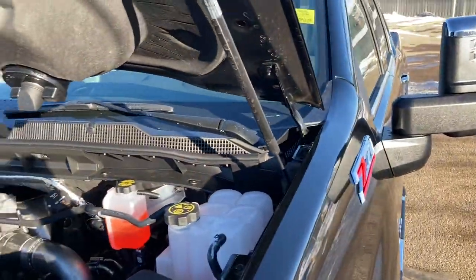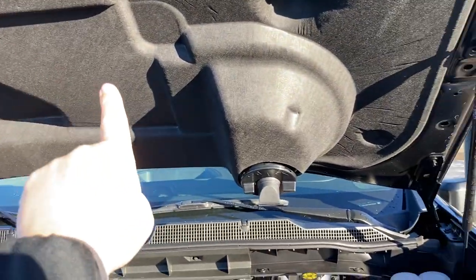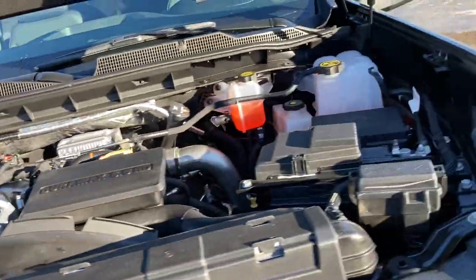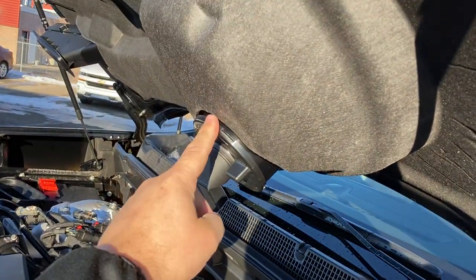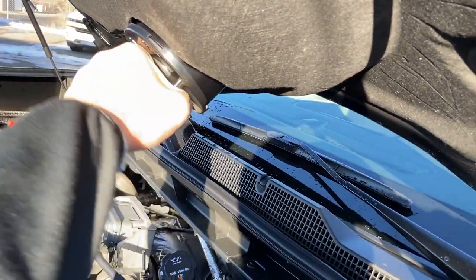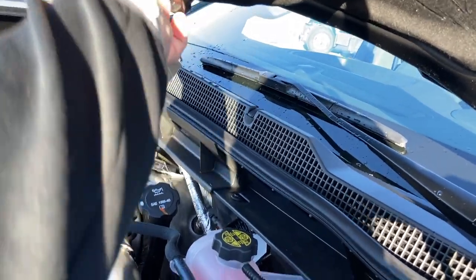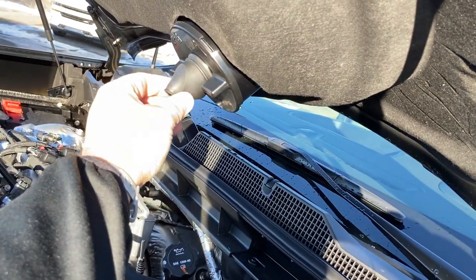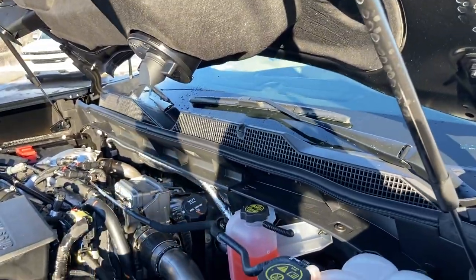Air comes in through here, comes down here, swirls around, goes across to there, and drops into your airbox right over there. Pretty straightforward. If you park under a tree, you might get leaves and stuff in there — you just turn this thing and you're in. Pull her to the right; if you get snow or whatever else, that'll just drip down. The strut towers are pretty easy to get into.